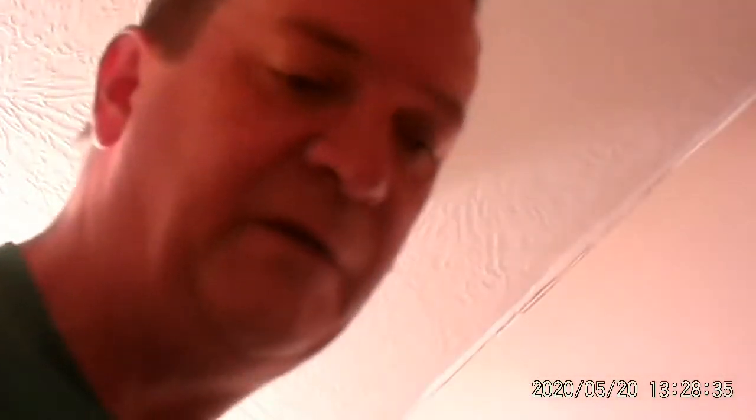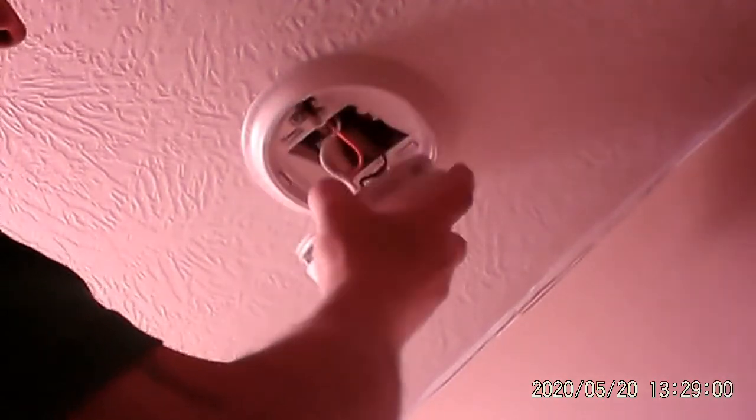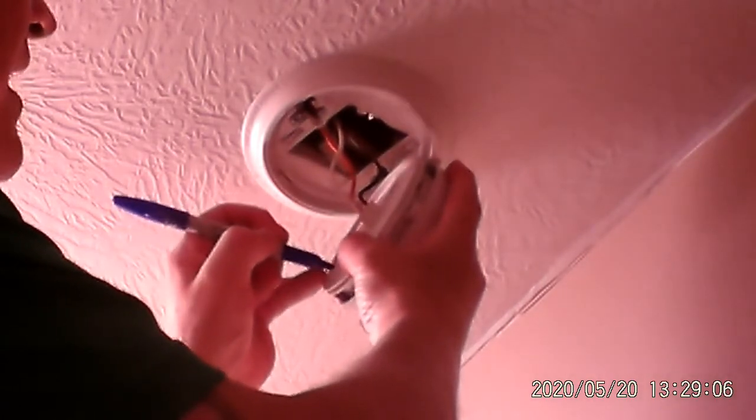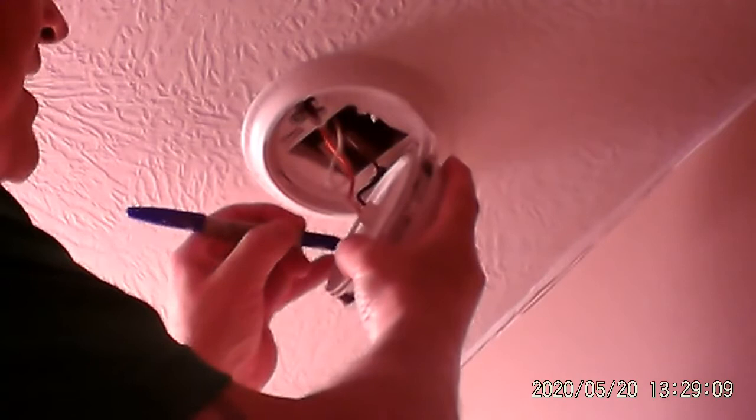What I like to do is get the five or ten year batteries. And the other thing I like to do is on the inside of the smoke detector, I'm going to put today's date, because that tells me when I either put the smoke detector up or when I replaced the battery. So before the date, I'm going to put R, which means replaced — R, 5, 20, 20.